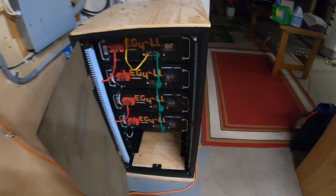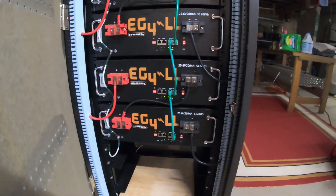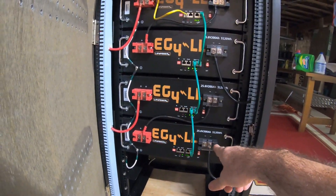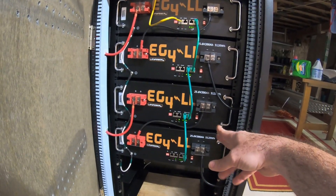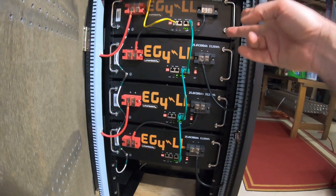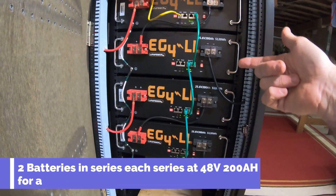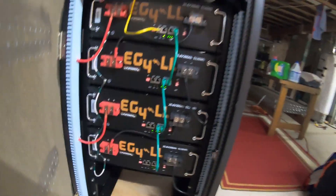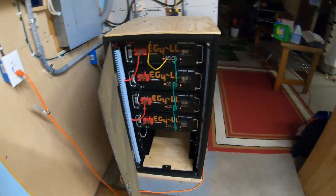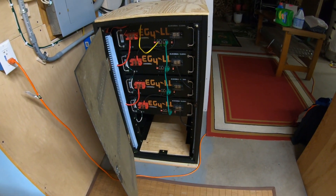The batteries are 200-amp-hour each and I've got four of them — 800 amp-hours total. I'm running a 48-volt system, so I have two pairs of 25.6-volt batteries wired in series to make 48 volts. So effectively I've got two sets of batteries running in series, giving me 400 amp-hours at 48 volts.